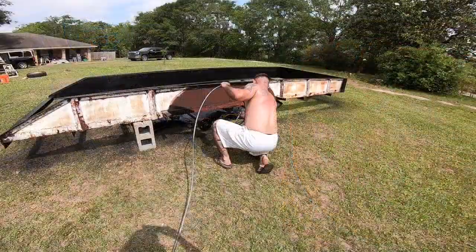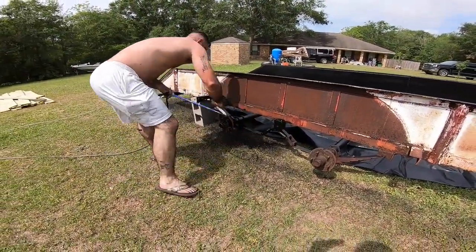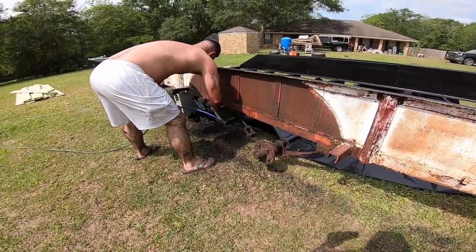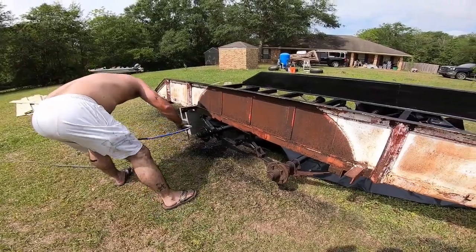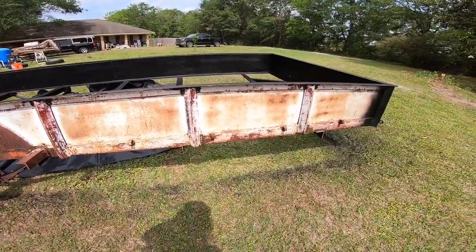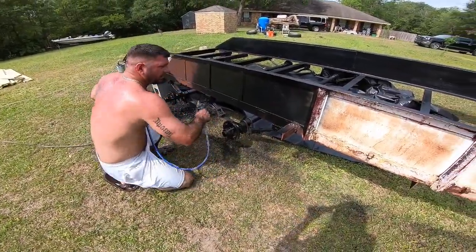He's kind of just starting down here with some of the metal, getting the cracks and crevices real good, and then moving on to get a nice even coat on all of it. It's kind of just a sweeping motion to make it real nice and even.